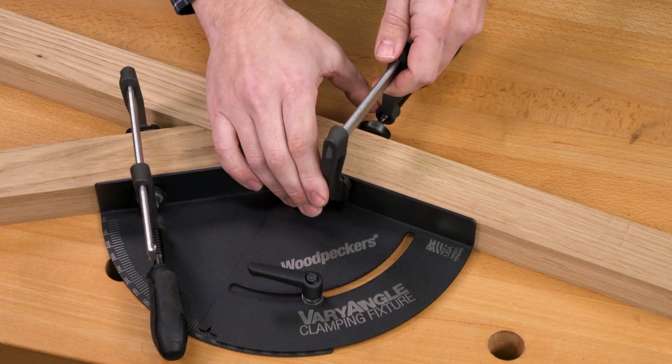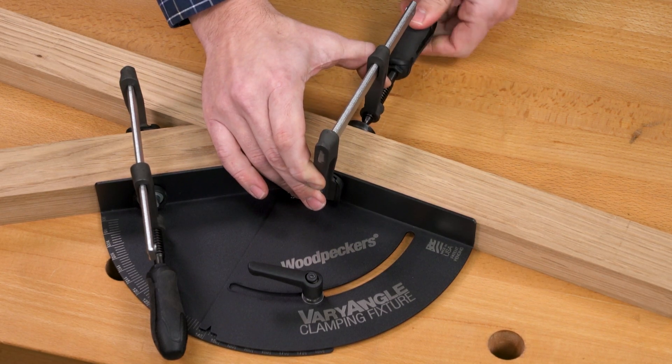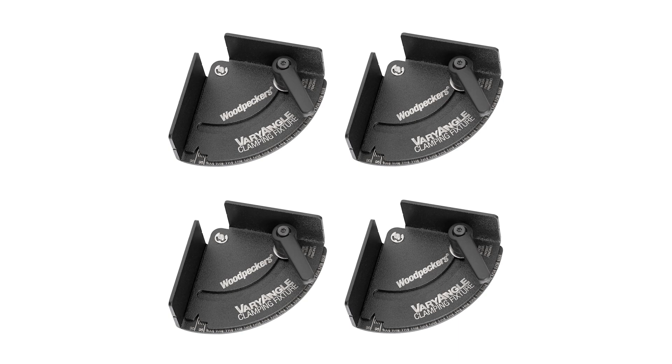But for larger projects, the 6-inch version will give you more support with the same great features. Woodpecker's Vari-Angle Clamping Fixtures are available in a four-piece set of each size and angle range, or go all in with the Deluxe 12-Piece Set, which includes four of each angle range at the 3-inch or 6-inch size.